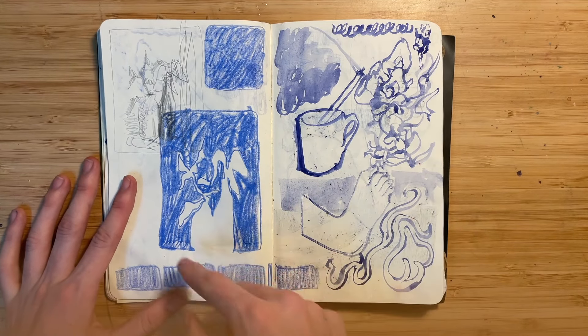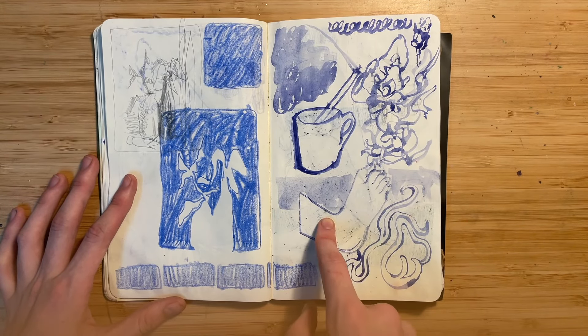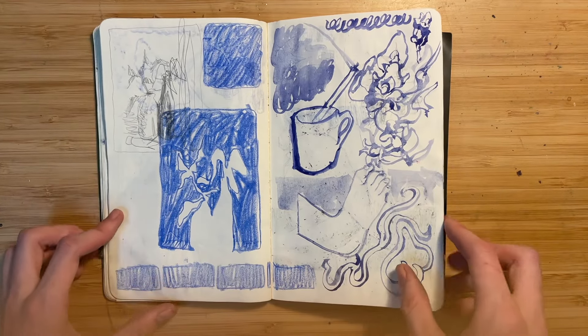I think this was just me testing out some watercolors and how watercolour would work in the sketchbook, so I did like a foot and a cup and some plants maybe. And then this was like the silhouette of some plants I had.